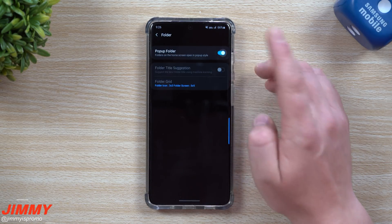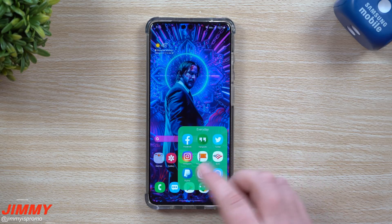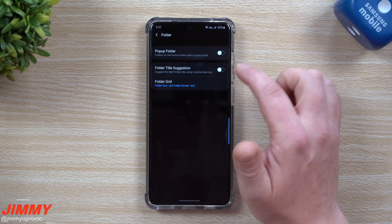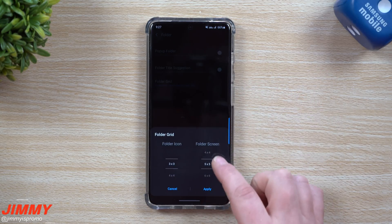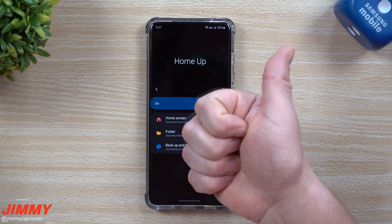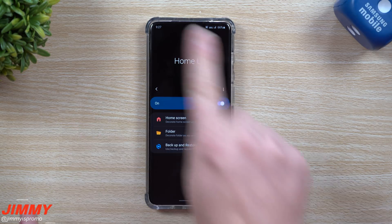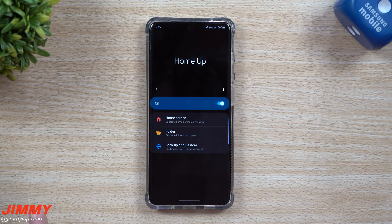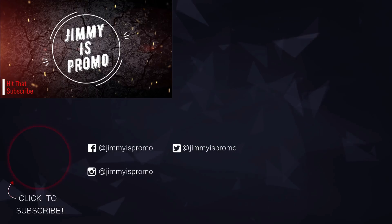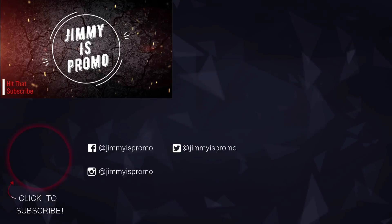The pop-up folder can be on or off - it's up to you. When you try to change your grid it'll be turned off because you'll have it in pop-up form. If you're somebody who likes to see more on your screen, keep pop-up off, change your folder screen to go a little bit larger, and you'll be good to go. I hope you guys liked this video - please give it a thumbs up, don't forget to subscribe, and I'll see you guys later.